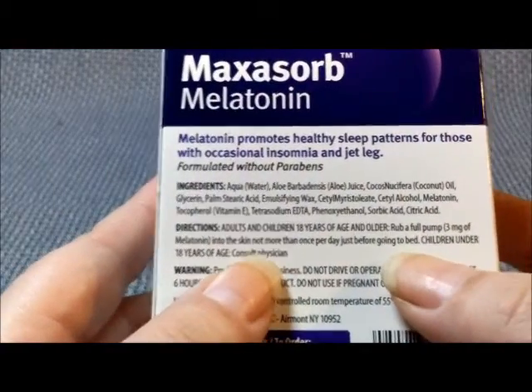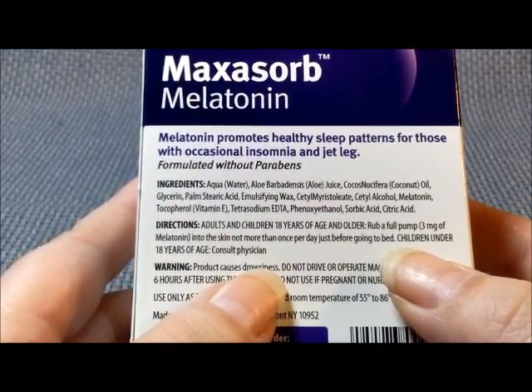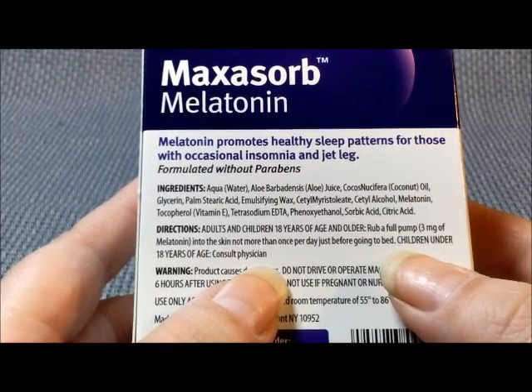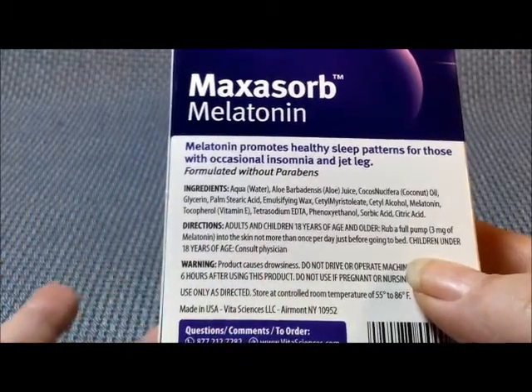The directions say: for adults 18 years of age and older, rub a full pump — which is 3 mg of melatonin — into the skin, not more than once per day just before going to bed. For children under 18, consult a doctor.